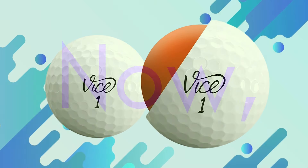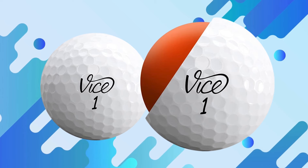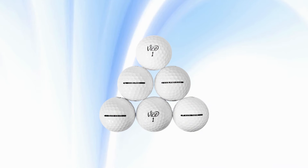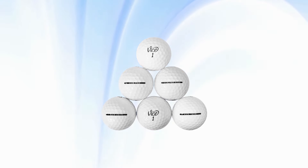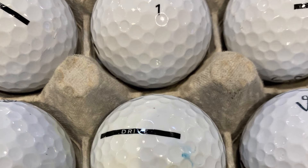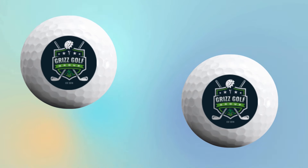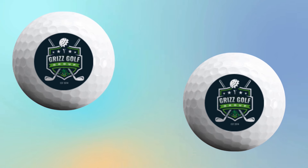You might be wondering about the weight. The Vice Drive Ball meets the standard weight regulations set by the USGA and R&A, which means it's tournament legal. It has a balanced feel, making it suitable for a wide range of players, from beginners to experienced golfers looking for reliable, affordable balls. One of the best things about the Vice Drive is its affordability — priced around $15 to $20 per dozen, these balls give you impressive performance without breaking the bank. This price point makes them an awesome choice for anyone looking to step up their game on a budget, and the value here is hard to beat.